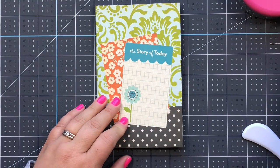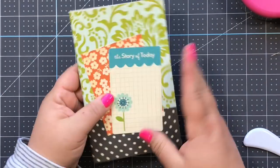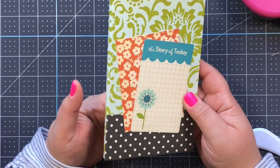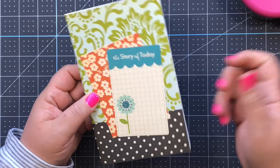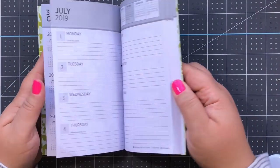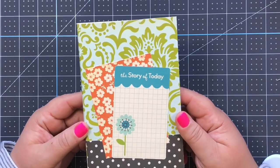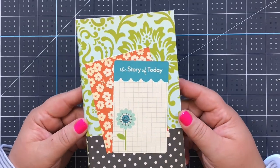I decided not to use the ribbon I was going to use as a closure - I'll just leave it like this. You can do a ribbon closure if you want; you'd put it underneath the cardstock or just tape it on and take it off. Isn't this super cute? You can decorate it with stickers or put a pocket on it. That is one DIY planner made for just one dollar - I had all these scraps in my stash already so this was so easy.